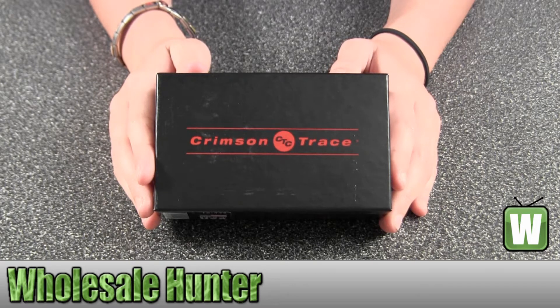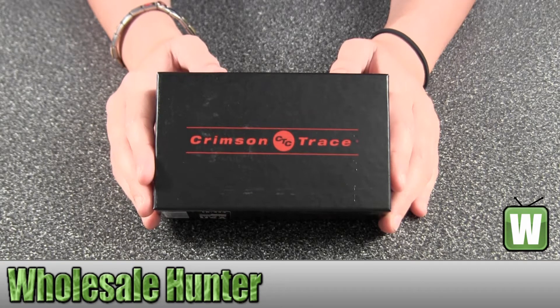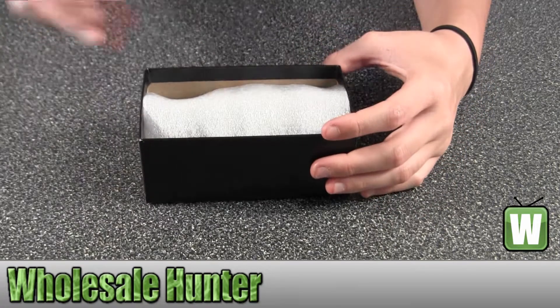Hello, this is an unboxing video for manufacturer number LG-434 by Crimson Trace. This is a CAR 45 polymer laser guard overmold with front activation. I'm going to open the product box up so you can view the product.